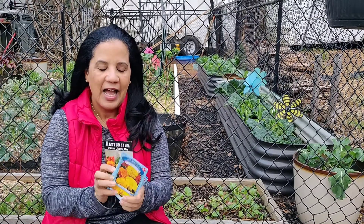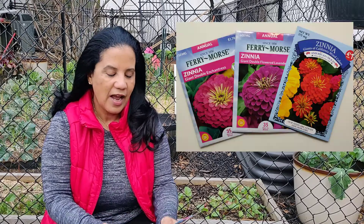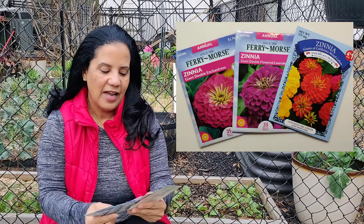The next thing to think about is you want to make your garden beautiful. Even though you've selected the vegetables you want to grow, you may want to add some flowers, for two reasons. Number one, you want your garden to be beautiful. Number two, flowers attract pollinators, and pollinators will help you be more successful. Here are a few examples of flowers I'm going to plant this season — I love marigolds, zinnias, and nasturtiums.